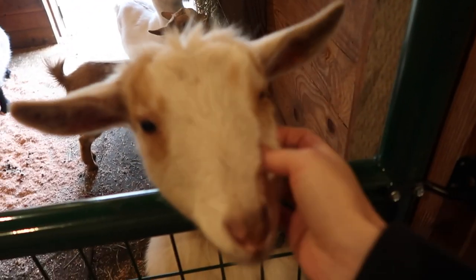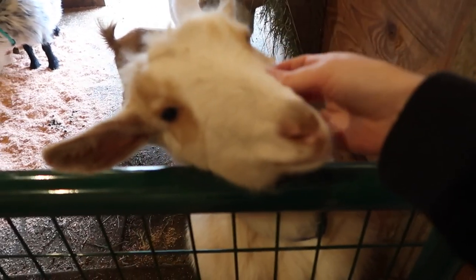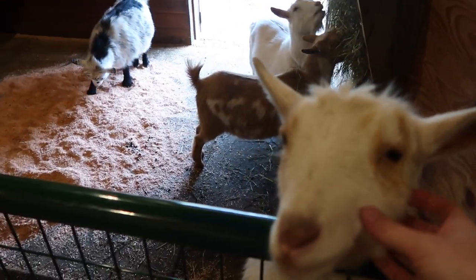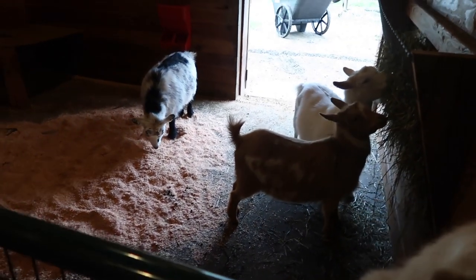Lemon's a troublemaker. Why is your eye wet? Maybe she's a little lemon. Dottie, are you going to take a nap?